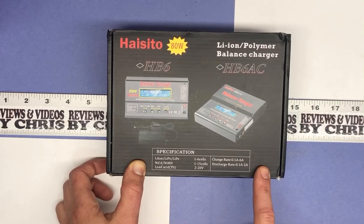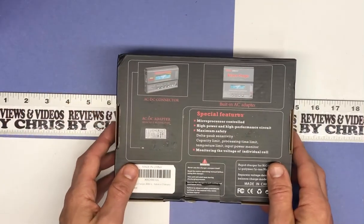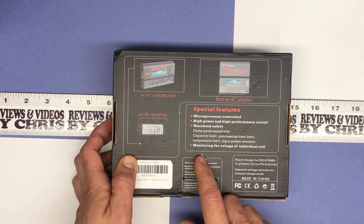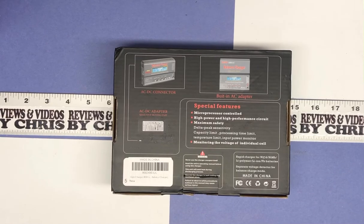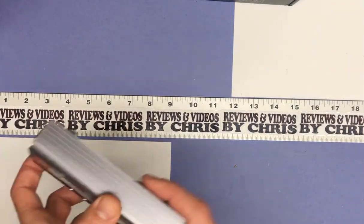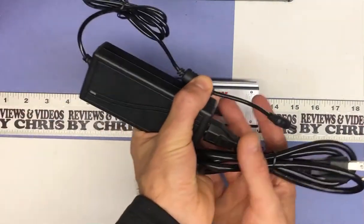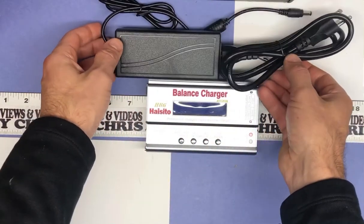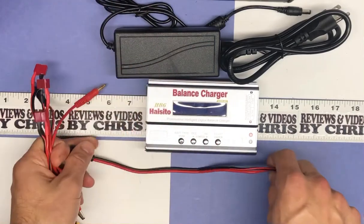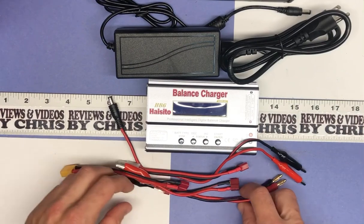The charge rate is from 0.1 amp to 6 amp, and the discharge rate is 0.1 amp to 2 amp. Looking around the box, it kind of just highlights those same things — microprocessor controlled, high power and performance circuit, maximum safety, and you can monitor the voltage of each individual cell. Let's go ahead and look at what comes in the box: the actual charger balancer itself, and a big AC adapter brick with everything you need to plug it in.